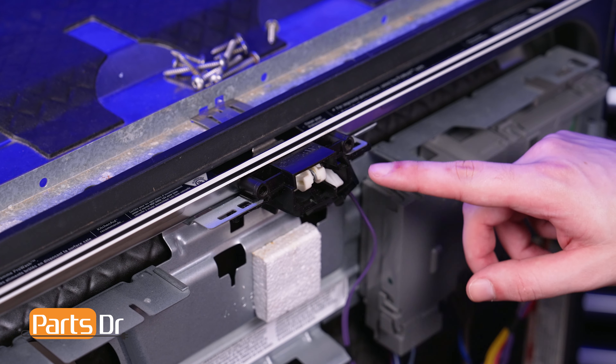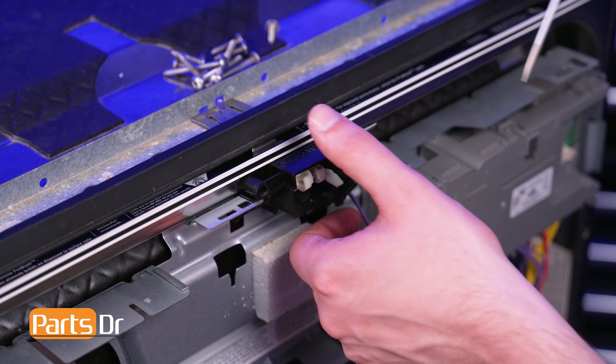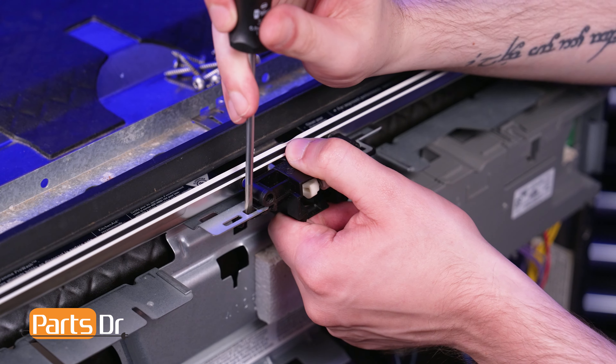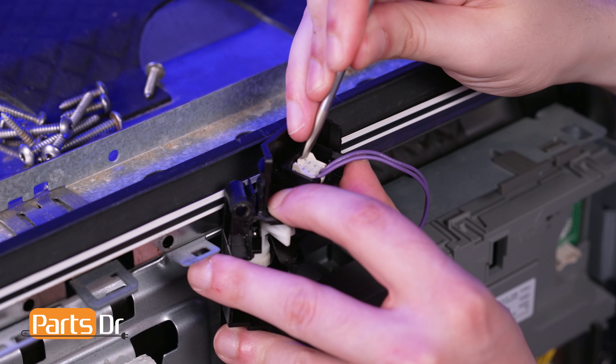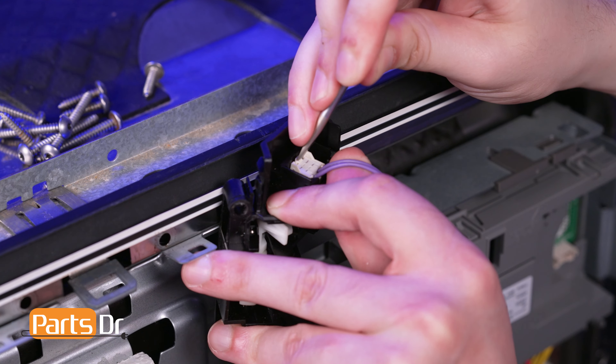The door latch is held in place by two retaining tabs. Using a flat-headed screwdriver, depress the locking tabs while gently pulling forward on the latch, being careful as it is still connected by an electrical connector. Then depress the locking tab on the electrical connector and disconnect the latch.